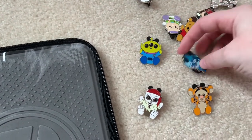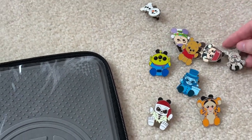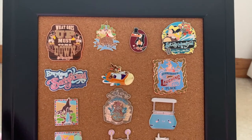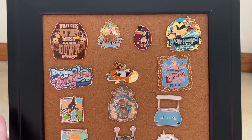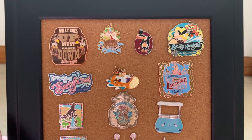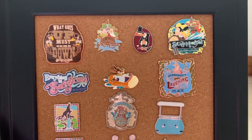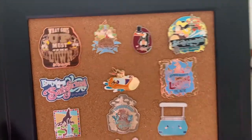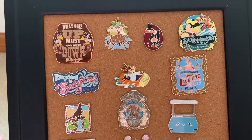I had all these Wishable pins from the mystery set that I opened and didn't have room on my cork board, so I wanted to put them on the pin folio to protect them. I was also thinking about putting my Splash Mountain pins on here as well. Splash Mountain pins and merch in general have become very rare and expensive since the announcement of the retheme to a Tiana-themed log ride, so I want to keep them in good condition.